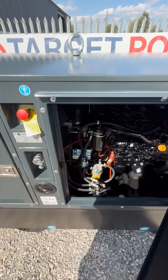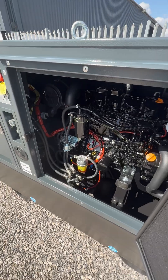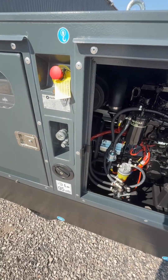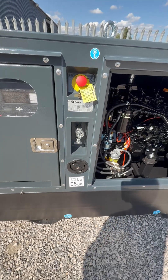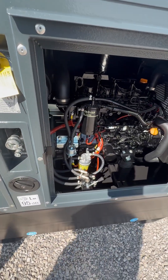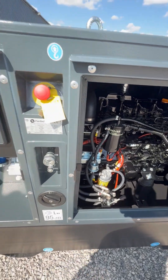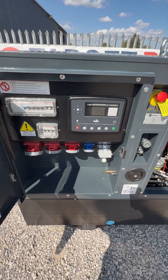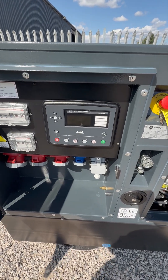It's got the Yanmar engine with the McCalty alternator — it also comes with Leroy Somer as well. You've got the six-way valves so you can hook up a bulk fuel tank if you want to. It's also got an internal bunded tank.